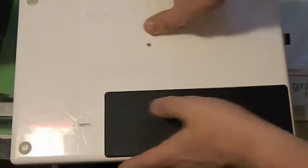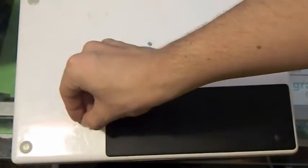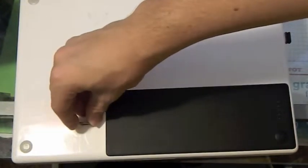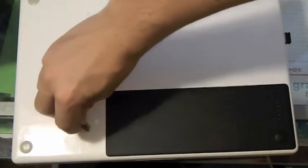So without further ado, let's get started. What you want to do is take a penny — preferably a penny, just because pennies are pennies — and you're going to come down here and basically rotate it until you hear that pop, then pull the battery out.